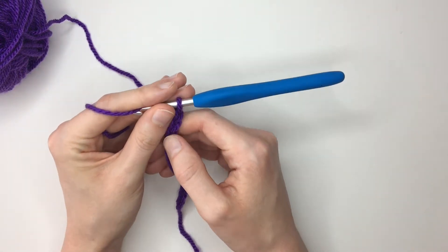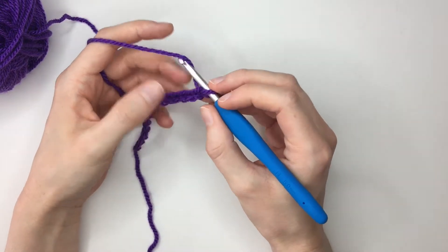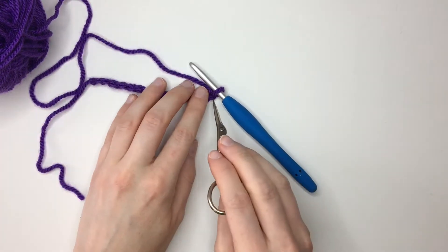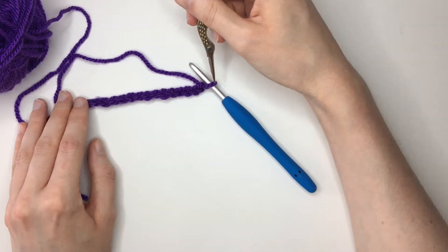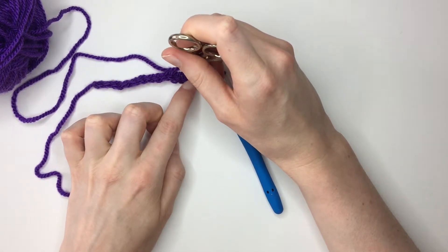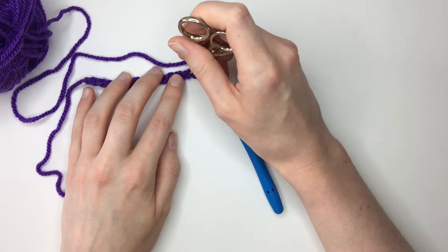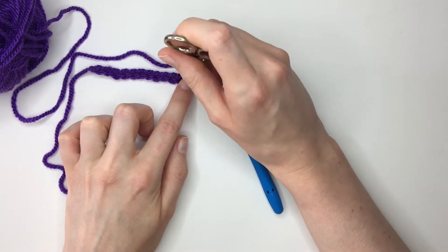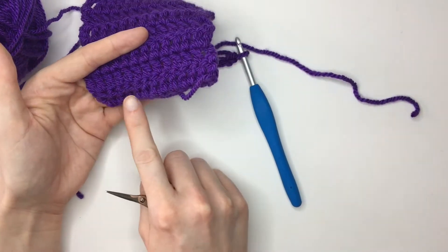So now to start actually working into this, we're going to work into the fourth chain from our hook. I count my chains using this bottom loop here. So I would count that as my chain one, two, three and four. You can also count it from the top loop: one, two, three and four. Now you can either work underneath this loop here, but I actually prefer to work underneath both loops. This gives a neater finish to that first row — working into only the top loop will stretch it out and you'll see quite a few holes, whereas working under both keeps it nice and tight and masks our foundation chain.